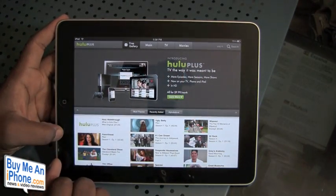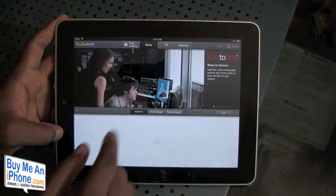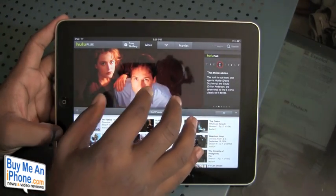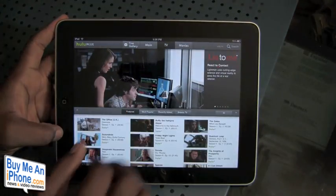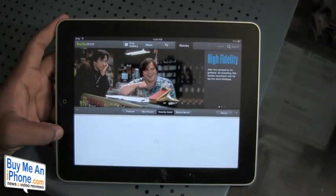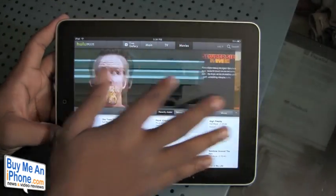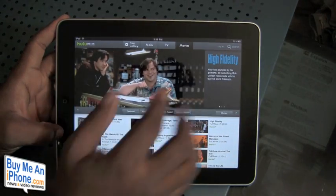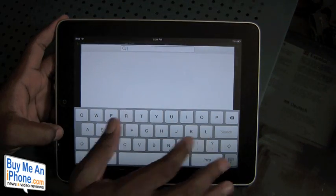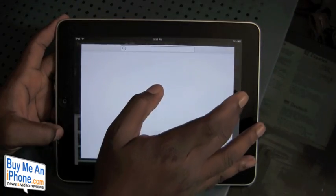As you can see, it looks pretty much like the Hulu website. You have your main section and you can slide through what is featured there. You have your TV section with a slide-through as well, and your movies section where you can browse through. If you want to search for something, just click the search box, which will allow you to search through the Hulu Plus site.